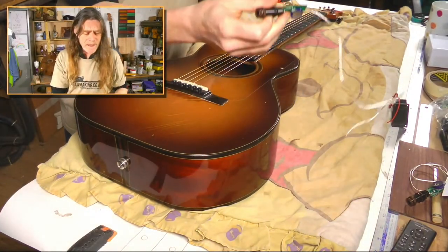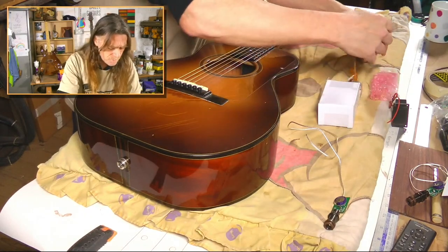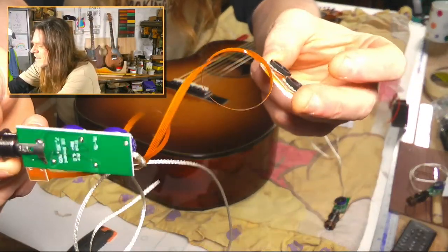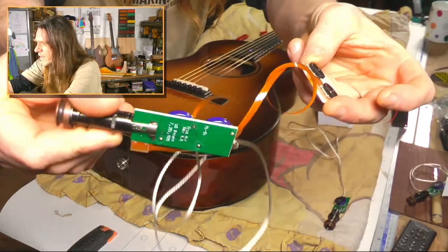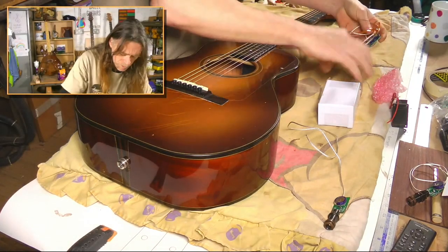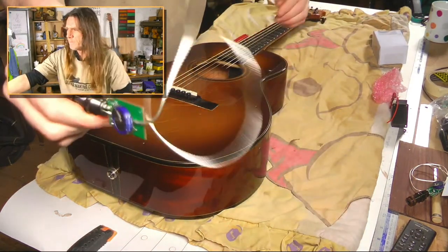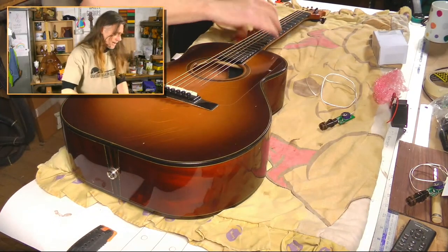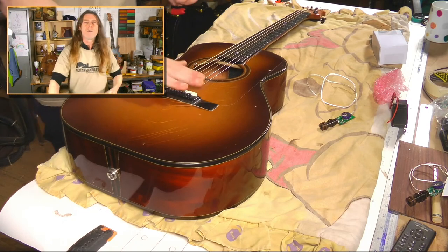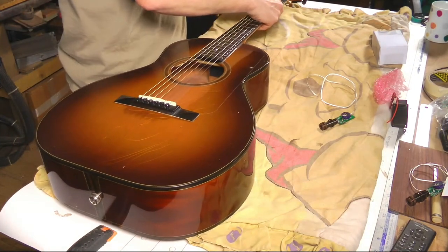It is available with and without a volume control. It comes with a pre-wired volume control on a ribbon connector — so again, no wiring necessary. Even an idiot like me can do it. We're going to fit this one into this guitar here, which is one of my old models called the Camino.